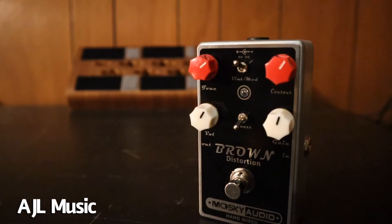Overall, I would definitely recommend this pedal for someone who's looking for that kind of Marshall-in-a-box sound at a very affordable rate — it sounds good, looks good, and feels pretty sturdy. So I would definitely recommend at least checking out the Brown Distortion from Moskai Audio. Thanks for listening.